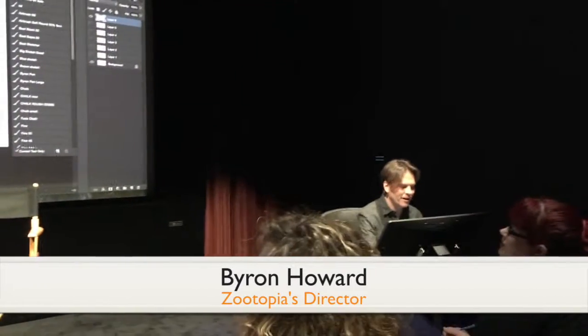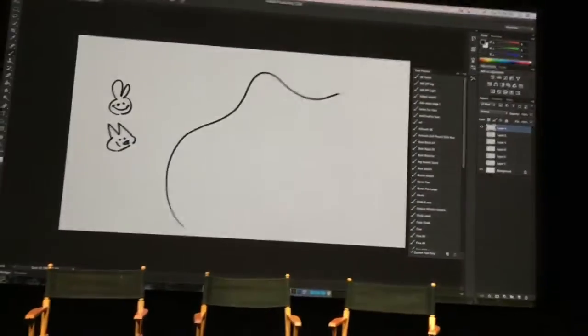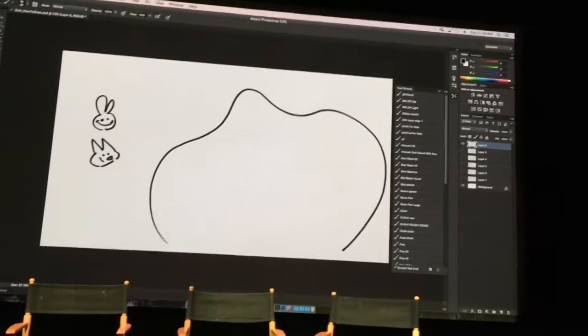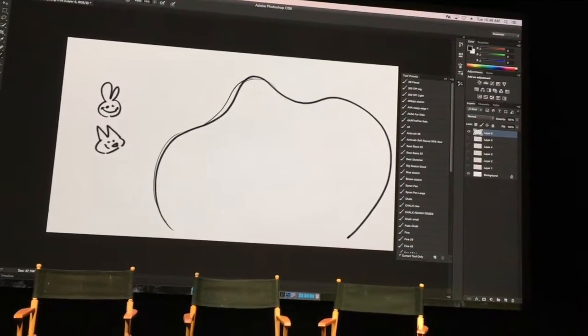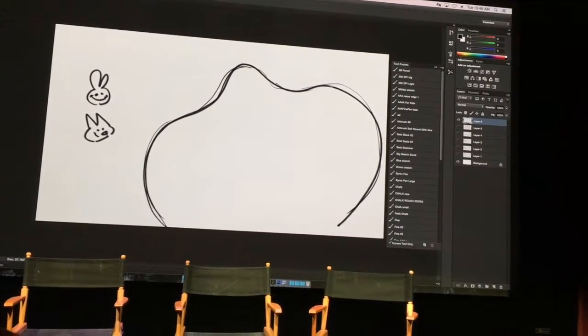Animators teach us to draw by starting with very simple shapes, because all these characters are very hard to draw. So Clawhouser — I haven't drawn him very much — let's draw a big shape like this, because he's kind of a big blobby guy. Let's do a big squiggly line that goes up and down like that. That'll be a starting place for Clawhouser, so it can be roughly this.